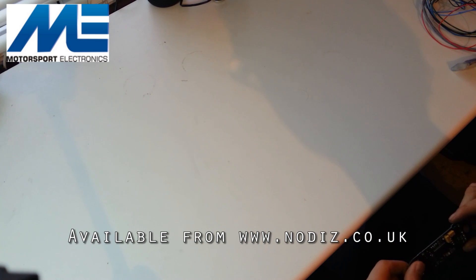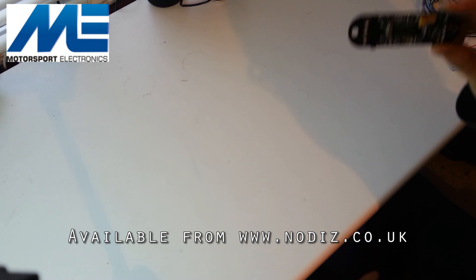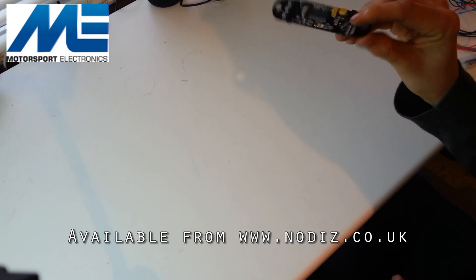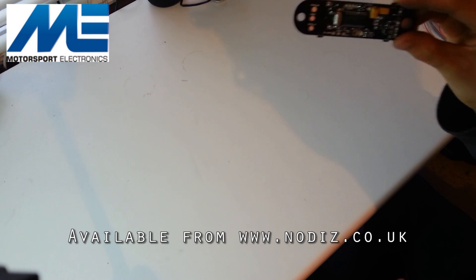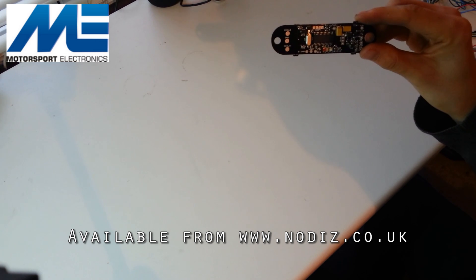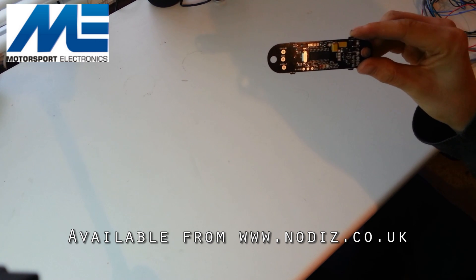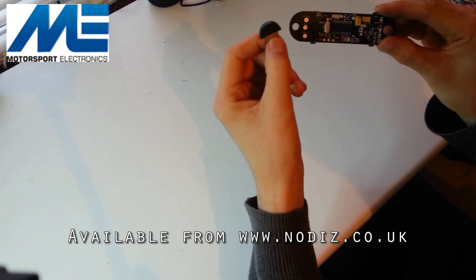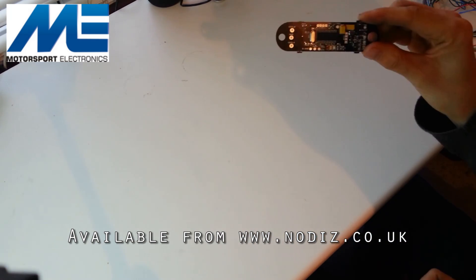So what do you get when you order a Nodis Micro? As it's an OEM system, it will literally be the PCB. The Bluetooth module will be fitted onto the back for you. You will need to solder the wires in yourselves. We have recommendations for the wire types to use as well as full wiring diagrams, and you'll also get the Bluetooth USB module which you'll be able to plug into your PC or laptop to enable you to link up and tune the system.